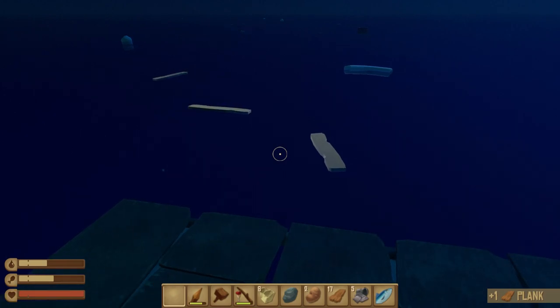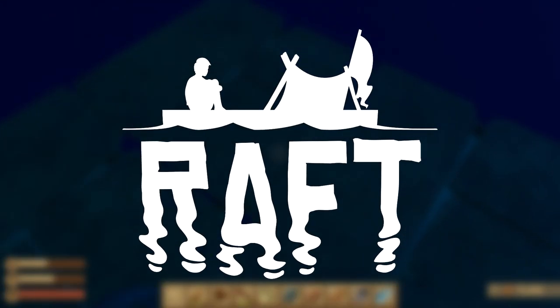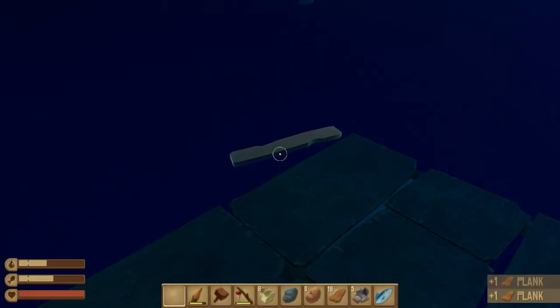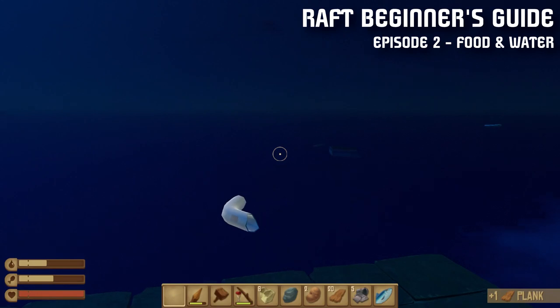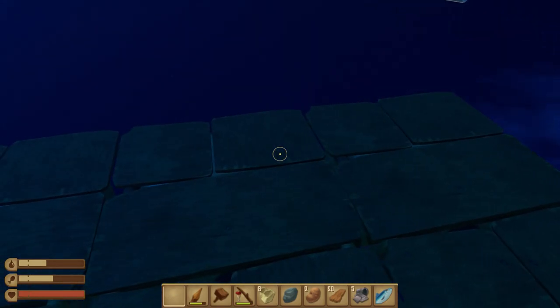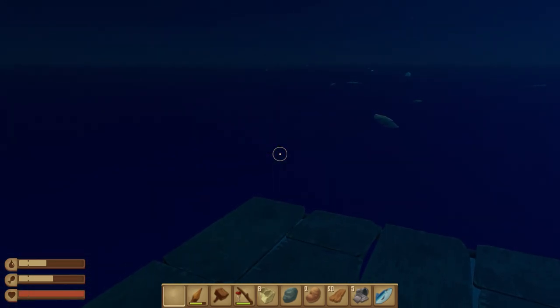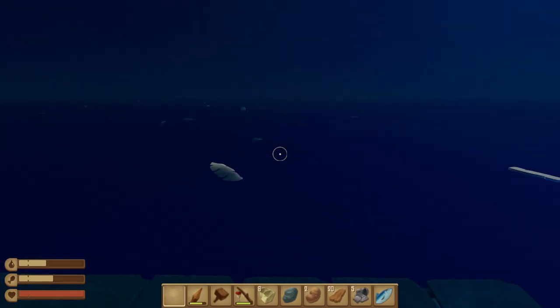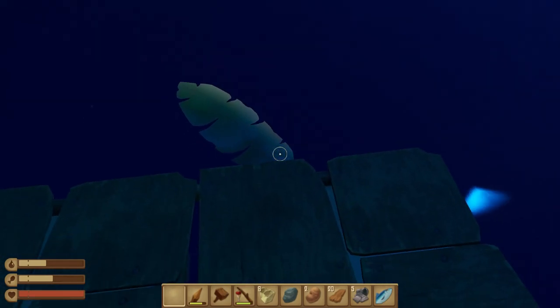Hey, my name is Waddles — welcome back to the Raft guide series. Since last time I expanded my raft a little bit; I have a three-by-three raft but I have no hook. I've been standing here catching leaves and building materials.